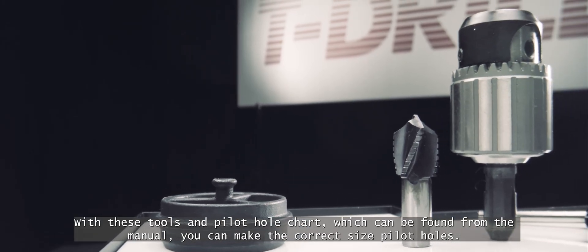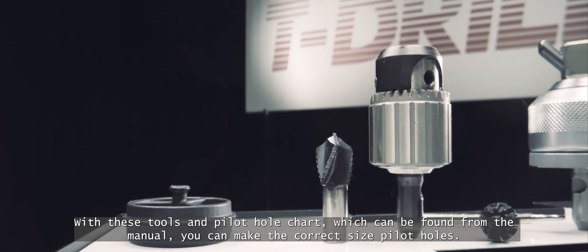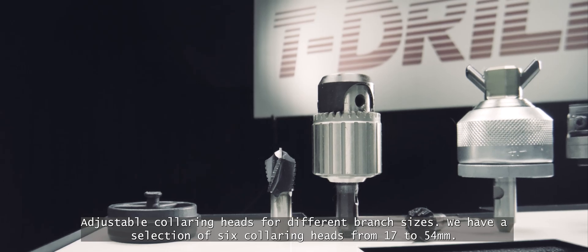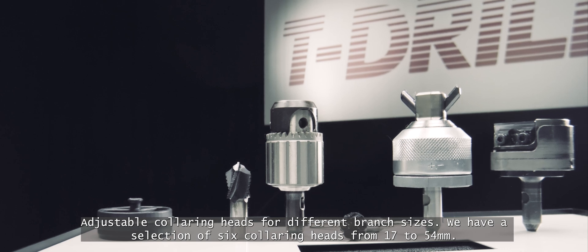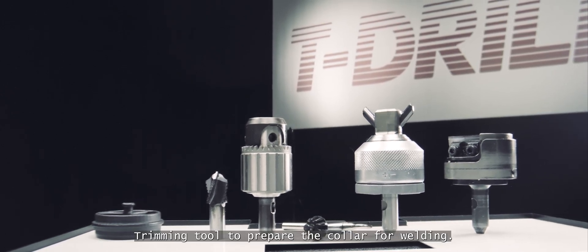With these tools and the pilot hole chart, which can be found in the manual, you can make the correct size pilot holes. There are adjustable collaring heads for different branch sizes — a selection of 6 collaring heads from 17mm to 54mm. A trimming tool is also included to prepare the collar for welding.